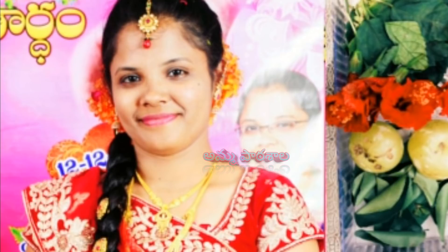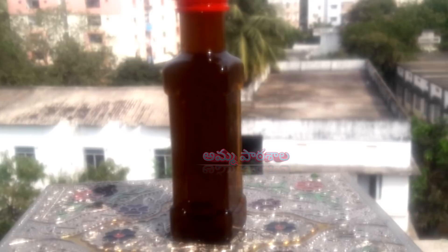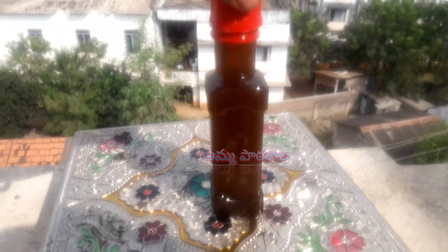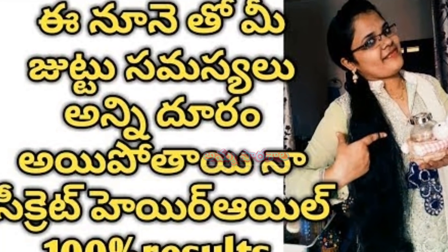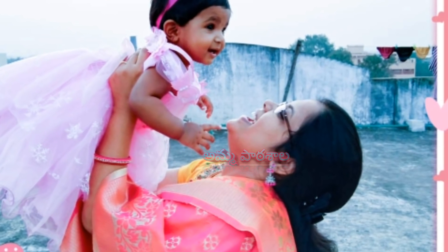This is a beautiful and magical hair oil. Please share this video, like it, and subscribe to the channel. Stay tuned to Amma Paatashala. Thank you for watching this video. I'll see you in the next video. Namaskaram, bye-bye!